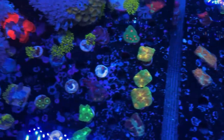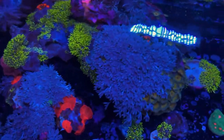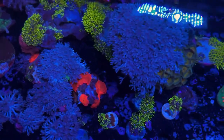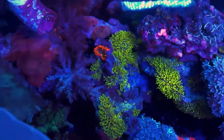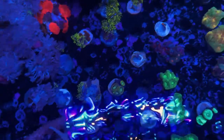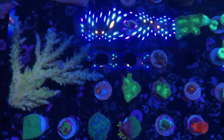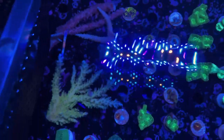Over here we've got our combo rocks — we've got our pulsing xenia on there, and as you can see it has some really nice pulsation. We love the pulsating just because you get so much extra movement. Some Captain America palys, a ton of green star polyp, as well as some mushrooms, some leathers, some more red mushrooms. We've got our GSP frags, some goniopora astraea frags, some more favias, a couple of zoas, some urbanas, Radioactive Dragon Eyes, some of the Captain Americas off of that colony, some xenia frags, and some acros that we just got in.